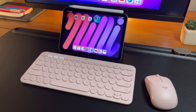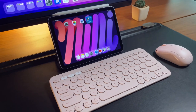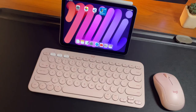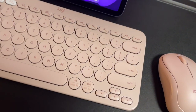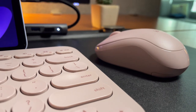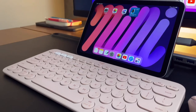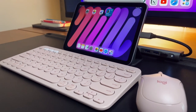Hi everyone, back here for another video of my iPad mini 6 series. Today I'm pairing the iPad mini 6 with the pink K380 keyboard and M220 silent mouse. This is just a simple video on how to use the keyboard and mouse with the iPad mini and some simple ways I can be productive through keyboard shortcuts and gestures.